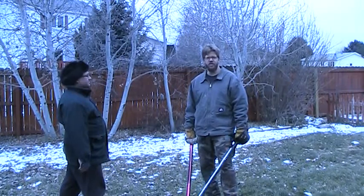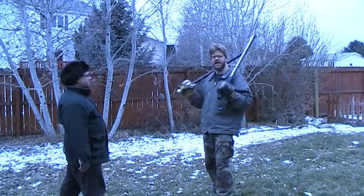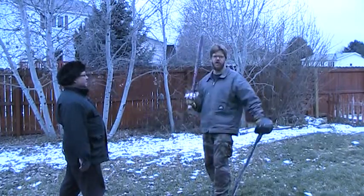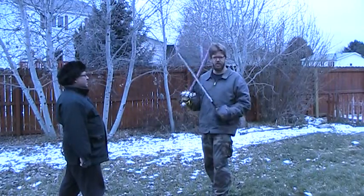Okay, now this version of the one through six drill is modified slightly. Instead of attack, attack, it's block, attack. So I'll be blocking one, striking one through six, blocking two, striking one through six, and so on.